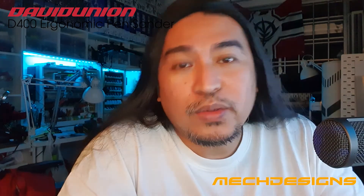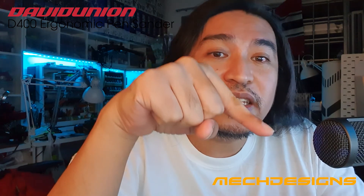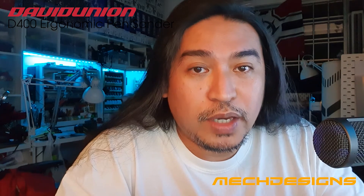And that's it for our demo and review of the D400 ergonomic sanding pen by David Union. If you like this video and want to see more tool reviews, make sure to follow my Facebook page and my YouTube channel — links are indicated below. Make sure to click that subscribe button and hit that notification bell. Again, this is Angelo of MacDesigns — keep on building, peace out.